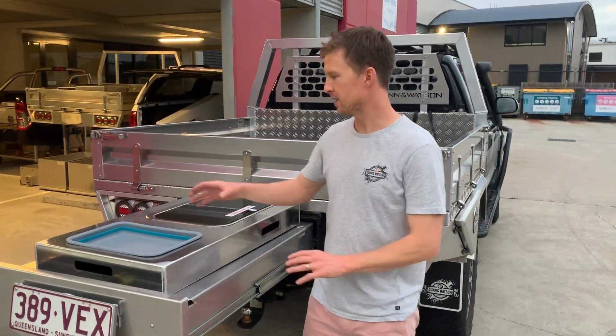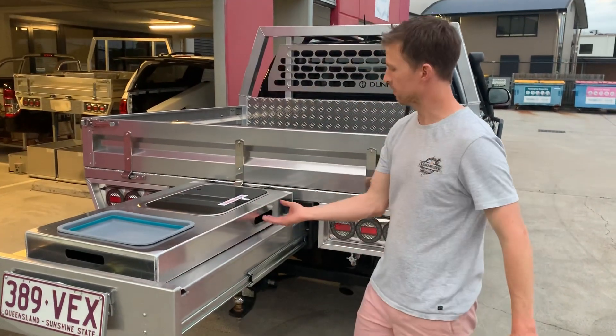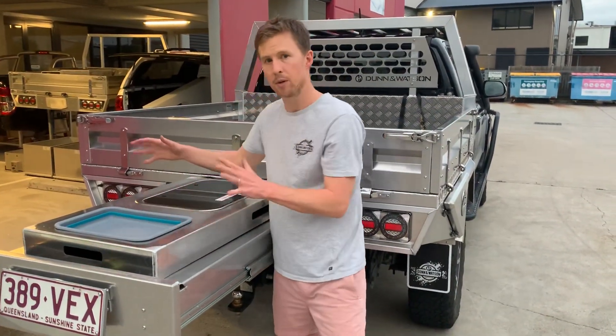Hey guys, Michael from Dun & Watson, looking at these kitchen modules. They're 3mm aluminium constructed frame. You'll notice these little cutout handles in the front, the back and both sides to pick it up any which way you like.